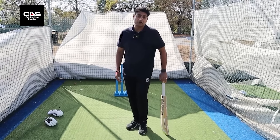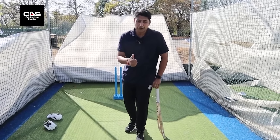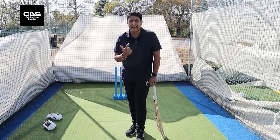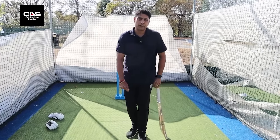These are the two very, very important things: if you have a trigger movement, make sure it's done before the ball is delivered so you have the time to move after. And secondly, make sure your head doesn't move — it's predominantly a lower body movement that gets your body into motion.